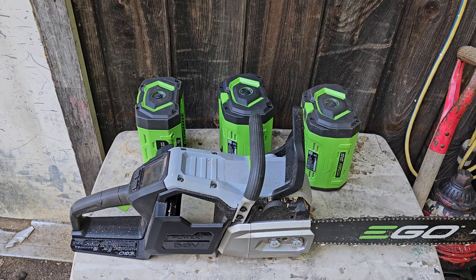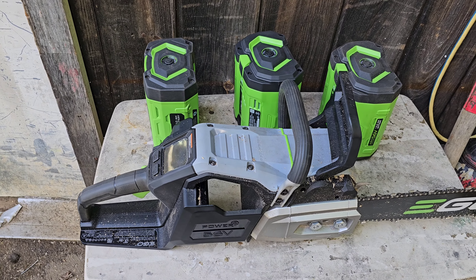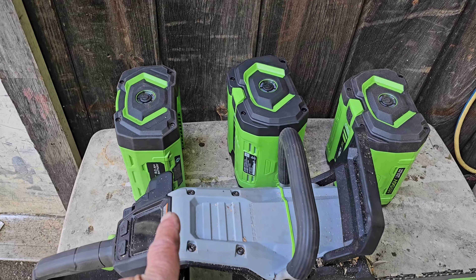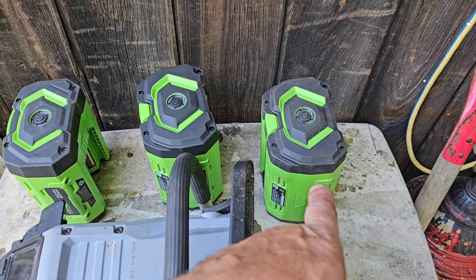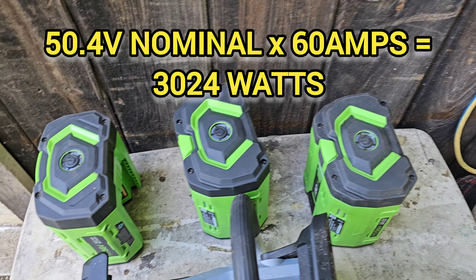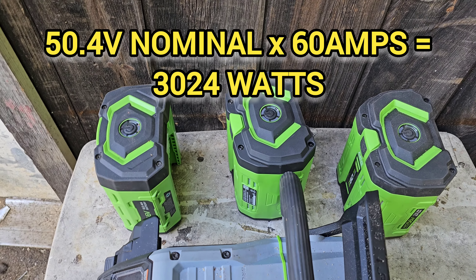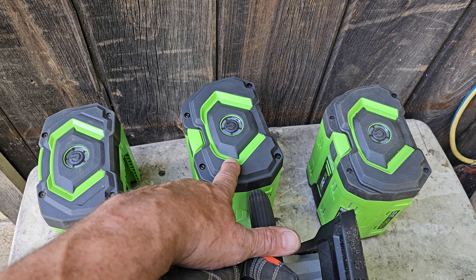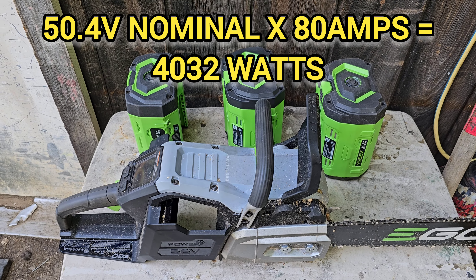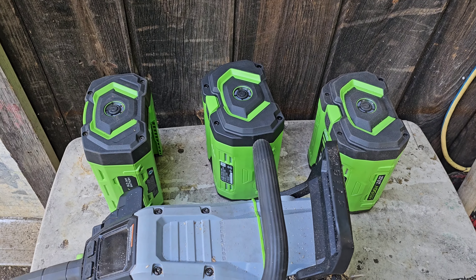Today we're continuing our quest to get some run time out of the CSX 5000, because the thing has so far proven to be too much for the batteries to handle. On the EU website, the 8 and 12 amp-hour batteries are rated at 60 amps discharge, and this — the 10 amp-hour — is rated at 80. I'm hoping that will provide us with enough current to keep this from overheating as much.